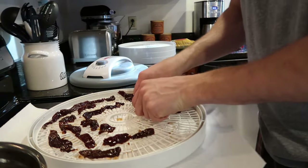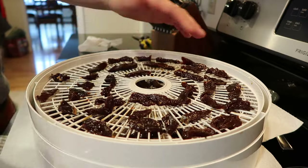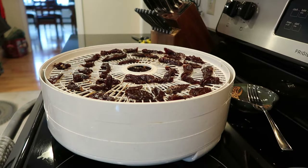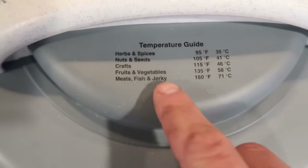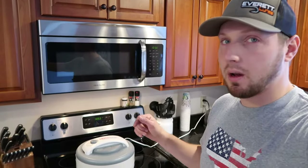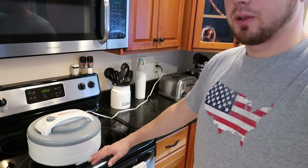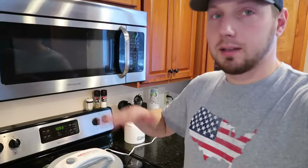We only needed three trays here. Now all we do is set this on top. Set it on high — I put it on 160. The thing actually tells you right here that if you're doing meat, fish, or jerky, put it on 160. I can't really tell you an exact time of how long this is going to take, but it'll take a few hours — four to six to eight hours. Every half hour to hour or so, you should take the trays out and switch them around so the one on the bottom goes to the top for even coverage.